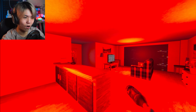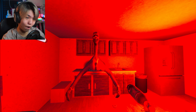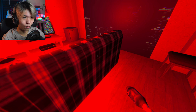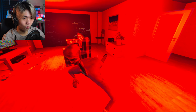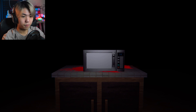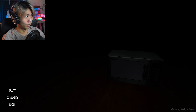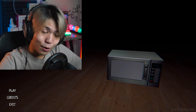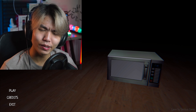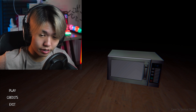Oh my god — what is that?! Oh wow, you are long! Oh whoa — oh my! Well, okay, there we go. I guess that's the horror side, the scary side of the microwave. There you have it. That's actually really terrifying — oh my god.